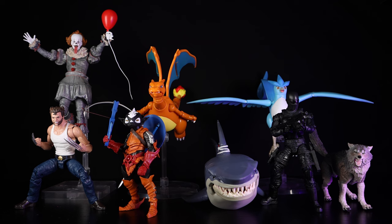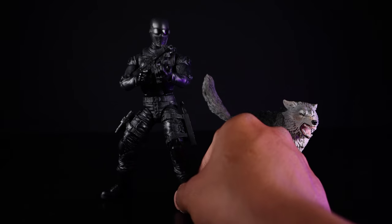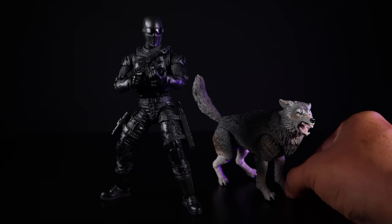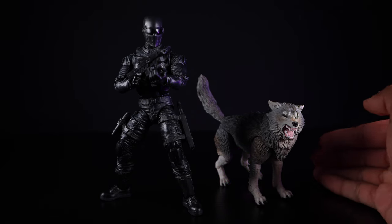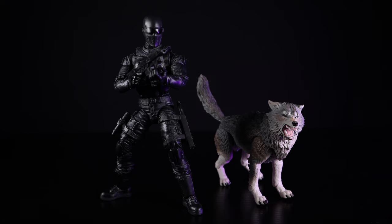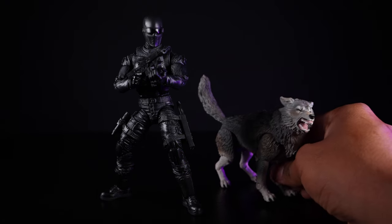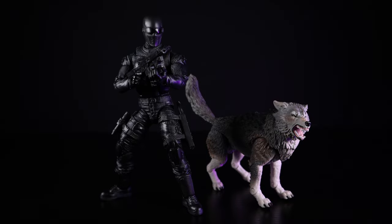We'll start off with Snake Eyes and Timber. Here we have the two-pack, which costs about $44.99. It is still widely available on Hasbro Pulse, Entertainment Earth, and Big Bad Toy Store, but I got mine off of GameStop.com using a gift card given to me by my sisters.